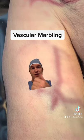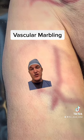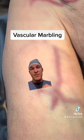So over here, you can see a pattern — a branching pattern — that is actually the decomposition of the blood within the vessel. This usually happens very early in decomposition, within the first couple of days.